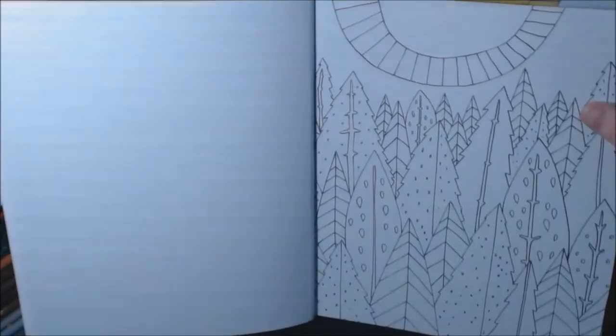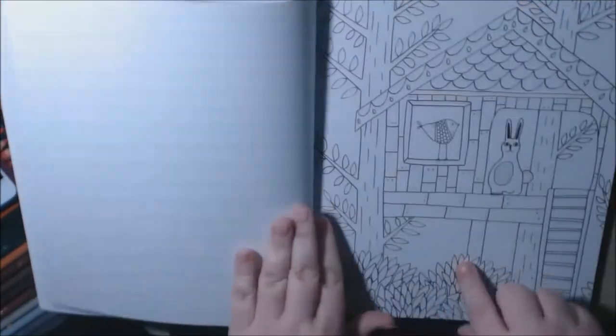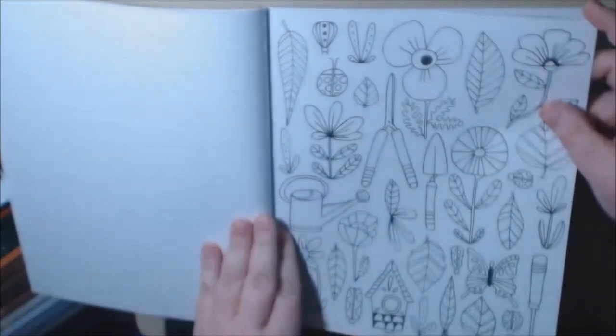The first few pages of Lisa's books are normally blank and then colored. Then blank one and then colored in. So you can take these right out and frame them if you wanted to, which I really like.